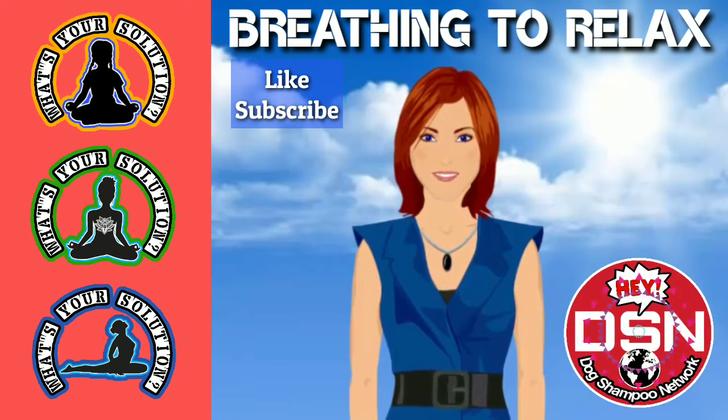Breathe in through your nose for 5 seconds. 1, 2, 3, 4, 5. Hold your breath for 5 seconds. 1, 2, 3, 4, 5.